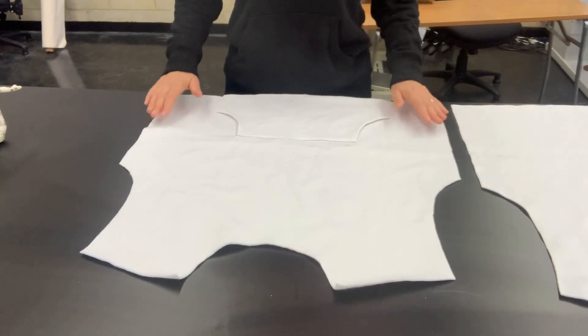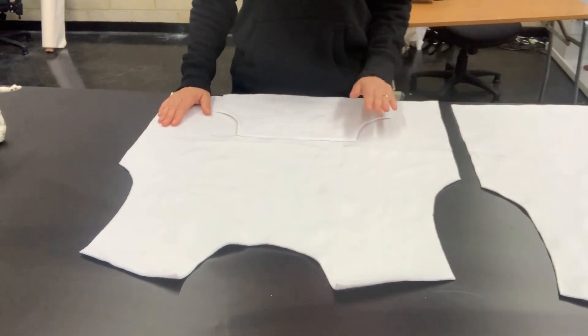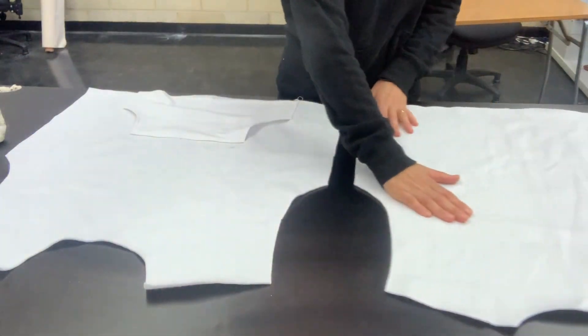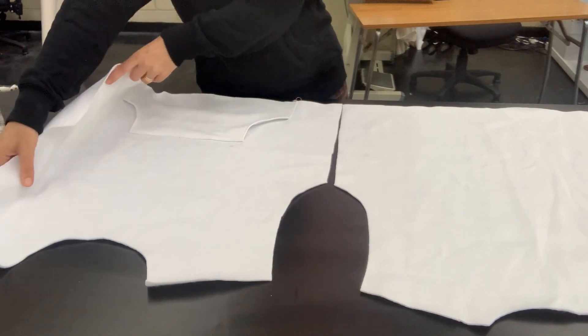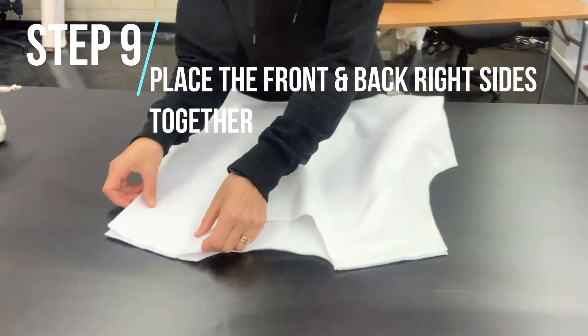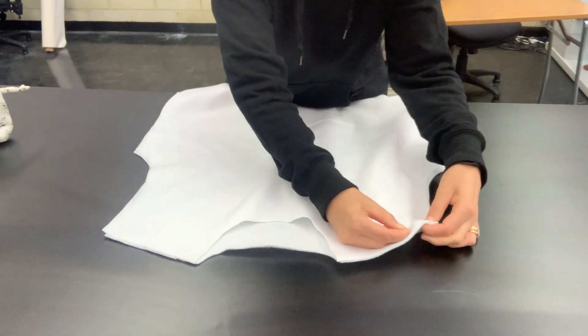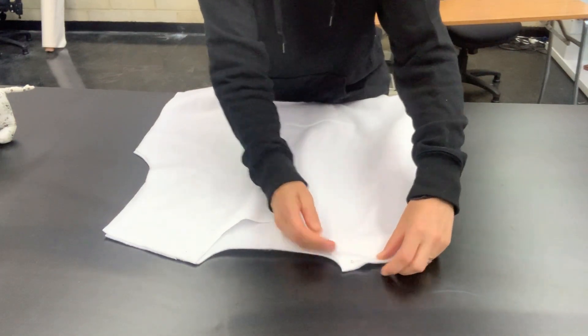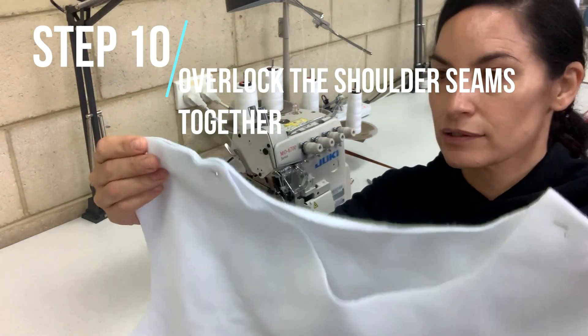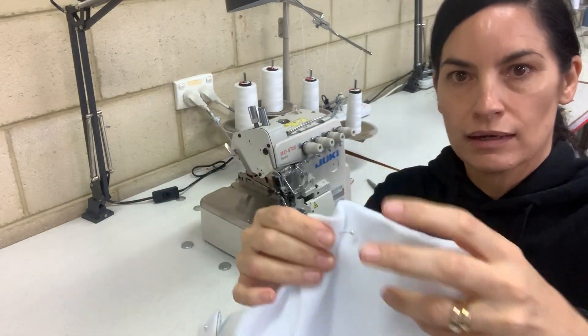So now we have our kangaroo pouch pocket all attached. The last thing we are doing for today's class is joining our front to our back at the shoulders. You have your front piece with your lovely kangaroo pouch pocket attached and you also have your back piece. All we need to do is place them on top of each other, match up our shoulders, and put a couple of pins in. Now we're ready to go over to the overlocker and sew those two seams — this one here and this one here.